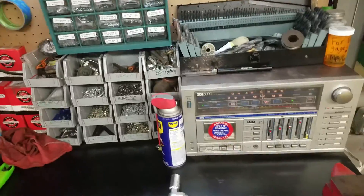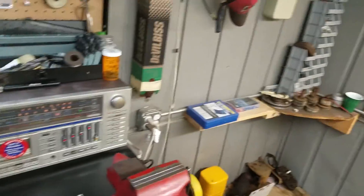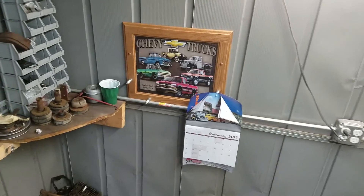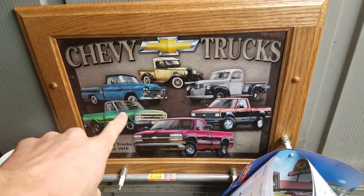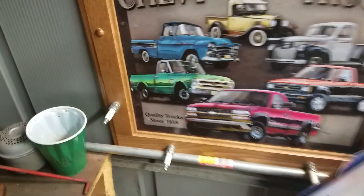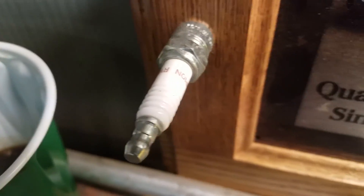Some things that I got at the shop — my mom got for me — is this good old picture right here of the Chevy truck. And look at that, coat hangers made out of brand new spark plugs.